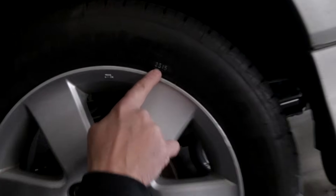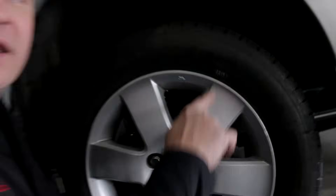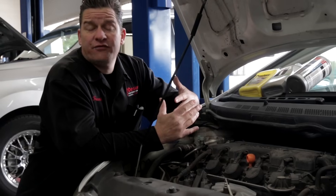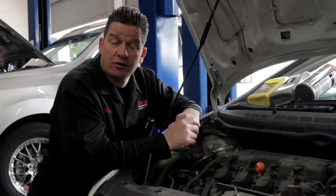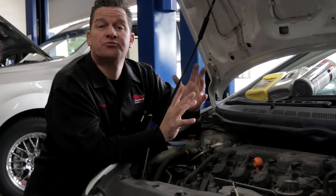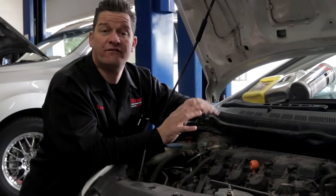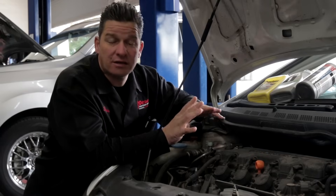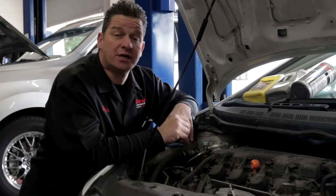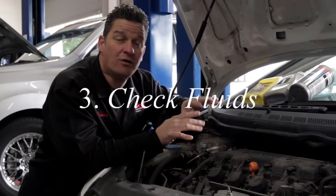The born-on date is easy to find — it's a four-digit number on the sidewall indicating the week and year of production. For example, a code indicating the 25th week of 2015 means that tire is still good to go. So make sure you check the born-on date. That brings us to the halfway point. To recap: number one is to road test the vehicle — steering, stopping, and stability. Number two is to check the tire condition for wear clues and to verify that the tires are not expired. Third step, which we're approaching now, is the fluids — you can get a lot of clues from the condition of the fluids.